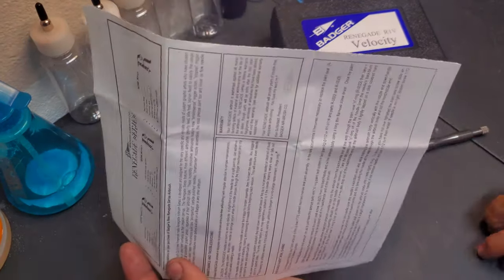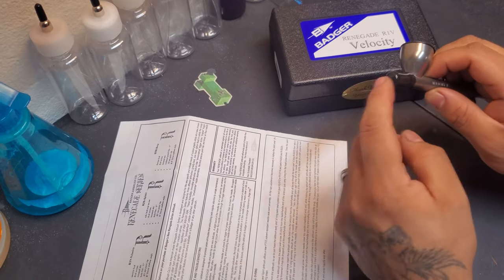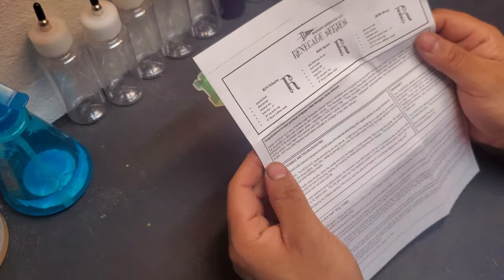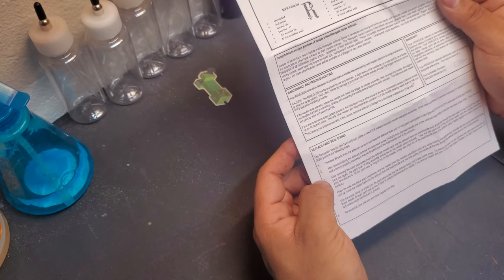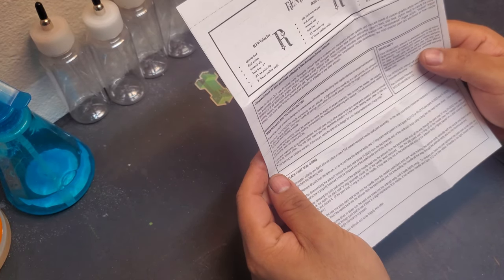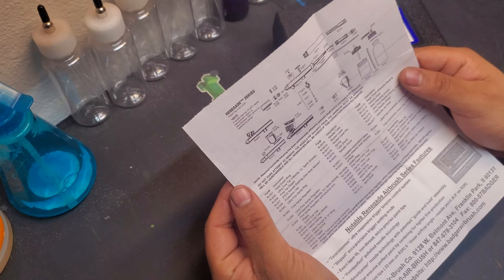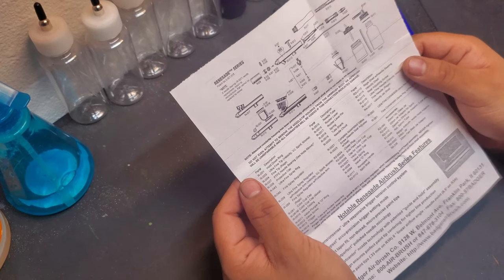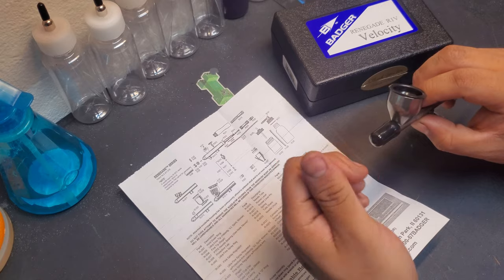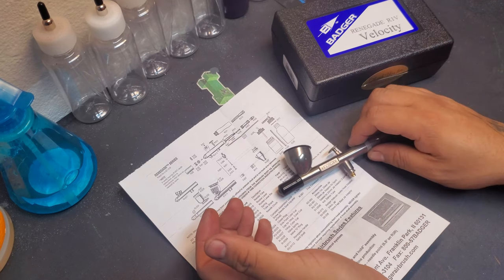It also comes with a cap in the front, which is nice — it provides protection for the needle so you can't really bend it. For maintenance, you replace the paint seal O-ring. It comes with a Teflon solvent-resistant paint needle assembly and a parts list, which is nice. So again, we'll take it for a spin. Hopefully whatever's in there is just some lube, but it's in the airways, so we'll have to see. Anyway, let's try it out and see what happens.